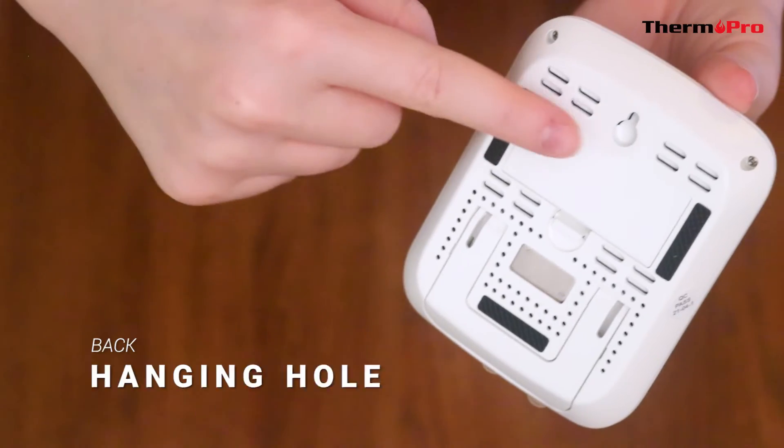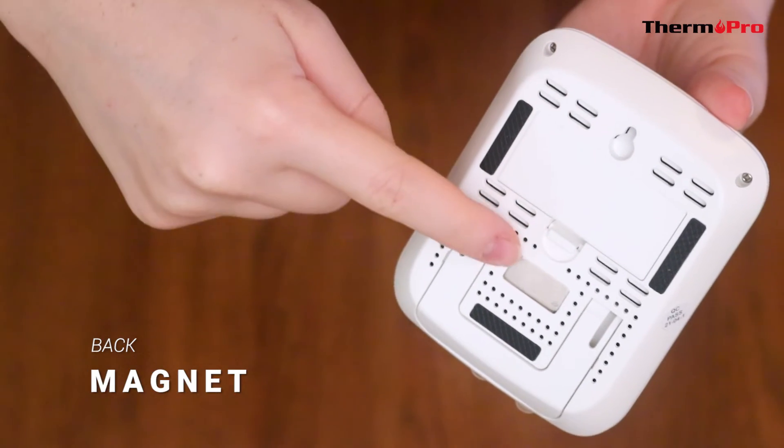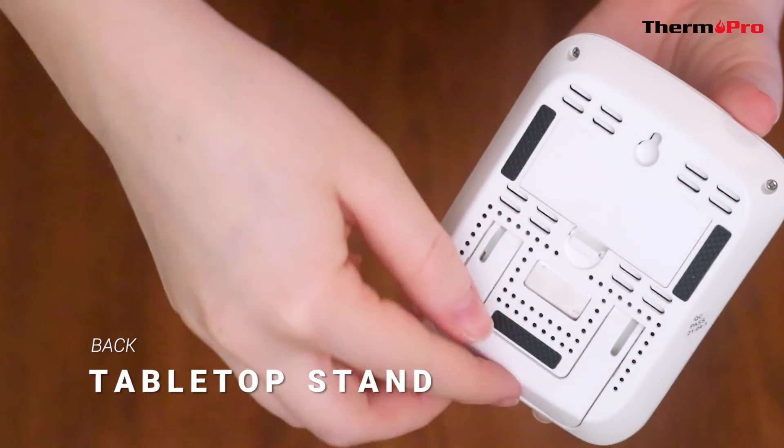On the back of your device, you will have a hanging hole, a magnet, and a tabletop stand.